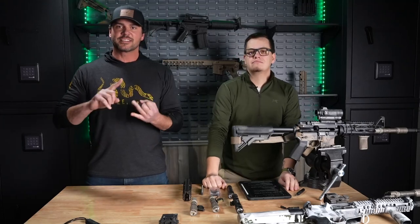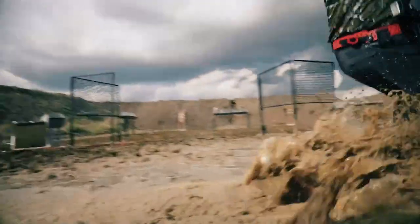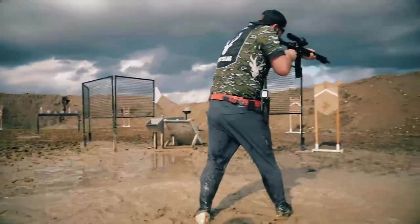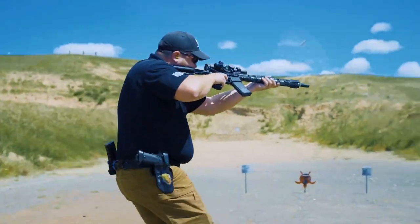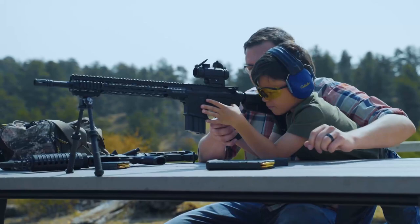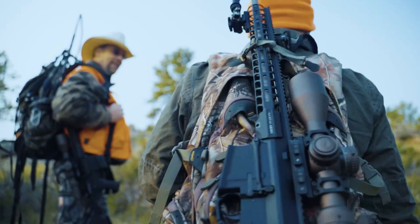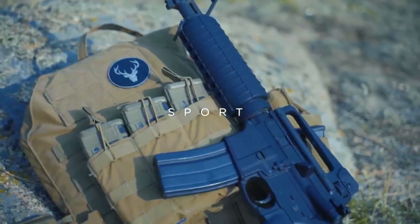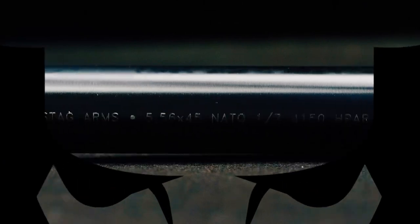Today, we're going to talk about lights, lasers, and switches. Stand by. For sport. For security. For life. Stag Arms.